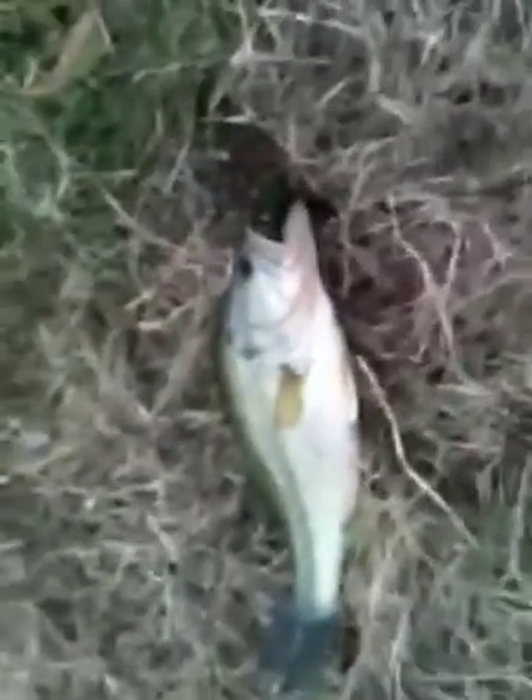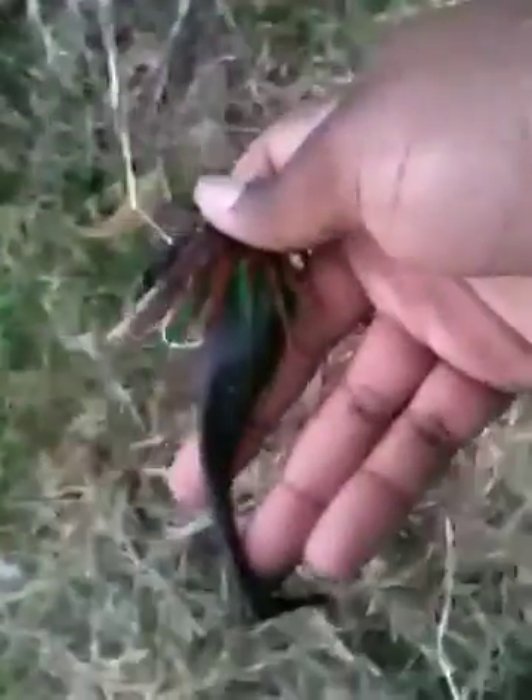All right, we're out here at the creek. I just got my first swim jig bass ever, on this Shark King swim jig and a new Fly Black Custom Baits swim bait — no name for it yet.